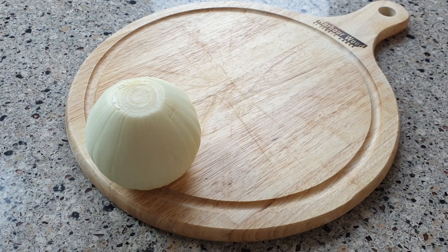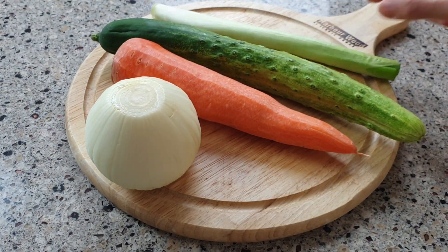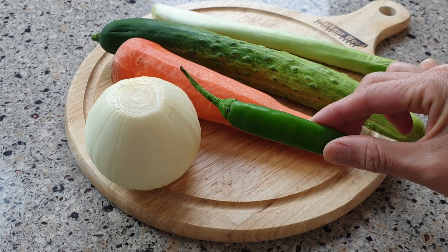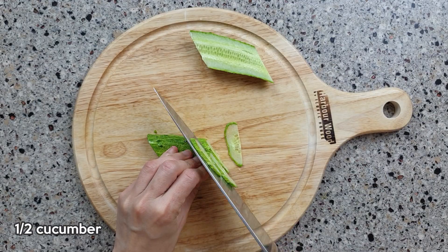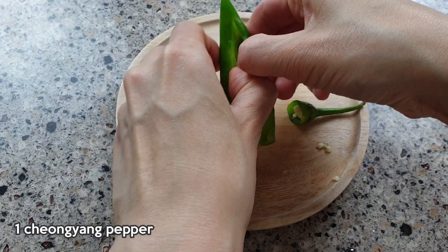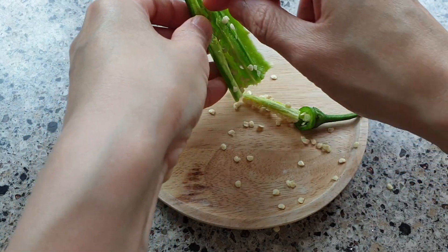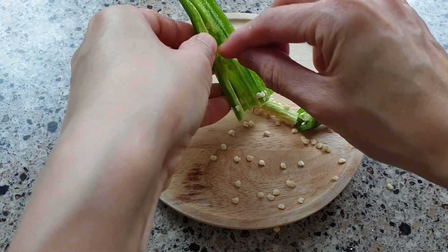You can use basically whatever vegetables you like. I like to use vegetables that are going to give you some crunch. If you like spice, add one chongyang pepper — and unless you want to start up a fire inside your stomach, I suggest that you remove the seeds from the chongyang pepper before slicing.